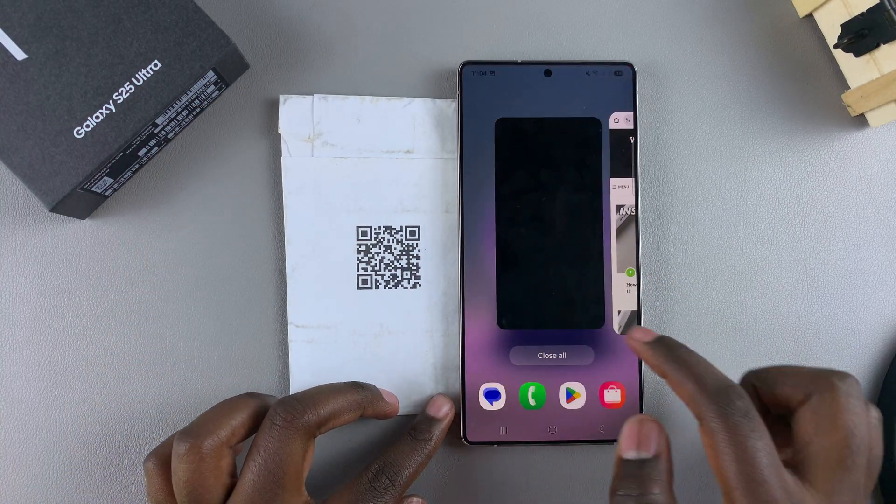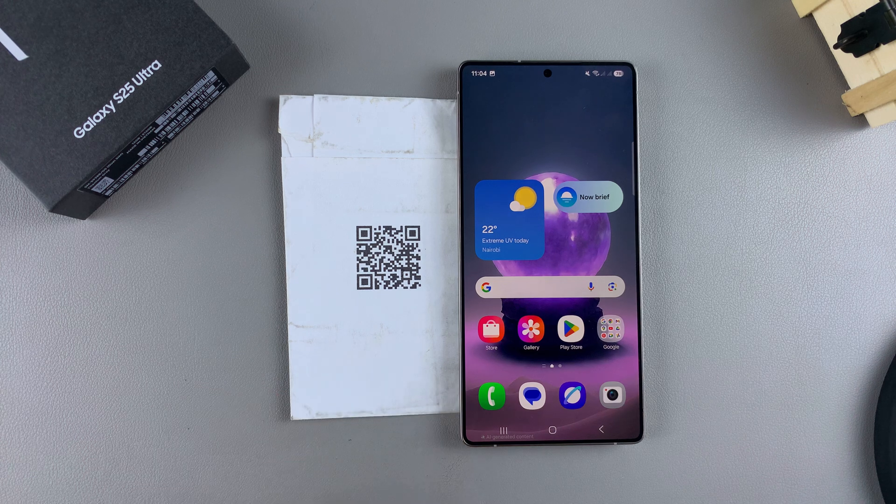And that's how you can use your Galaxy S25 to scan a QR code. Thank you for watching — if you have any questions or comments, leave them down below and we'll get back to you.